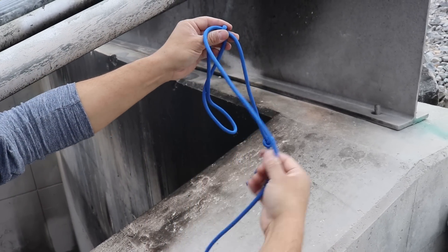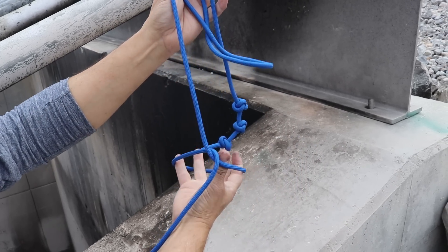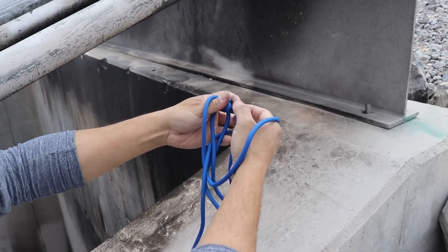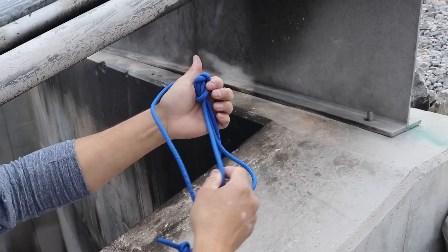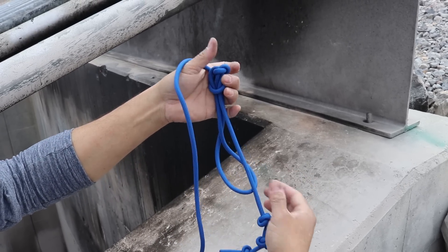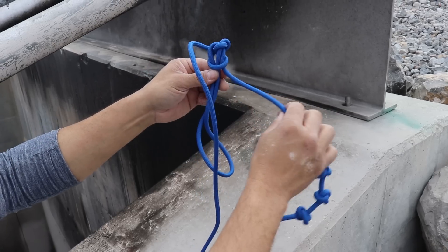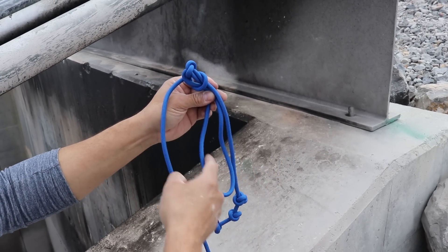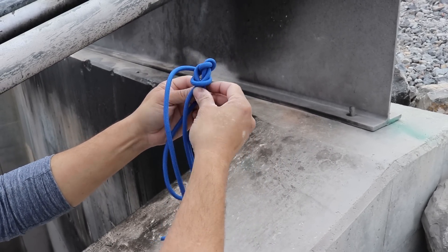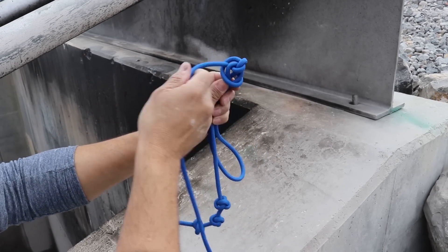Now the last thing to do is take our standing end, we'll twist in a half hitch, and we're going to take it around the entire setup. Before we pull it tight, we want to make sure our cords are lined up. Our hook is going to be facing towards this loop, and the hook line is going to be right in between the lines that create the loop. I'll stack it on top so that they're nice and lined up, and then I'll pull it tight.